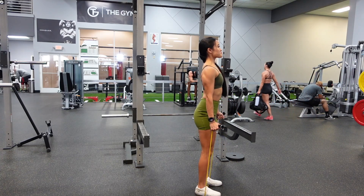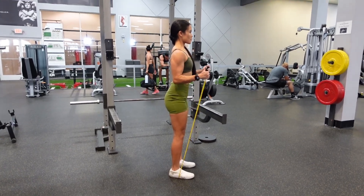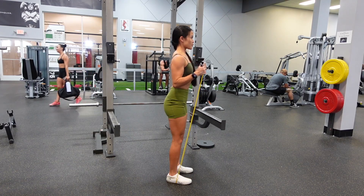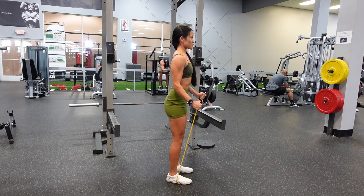Resistance band bicep curls. You can either stand on the band with both feet or one foot. If you stand on it with both feet, it'll make the resistance band tighter, meaning it'll make the exercise more difficult.